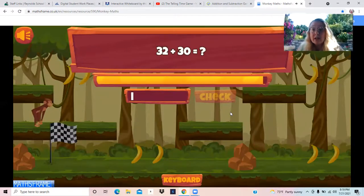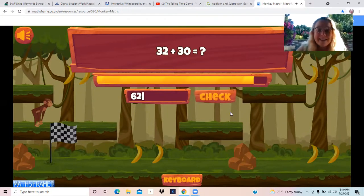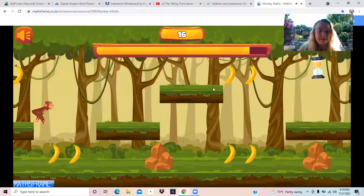32 plus 30: 32, 42, 52, 62. 62. Let's do it. I did it!